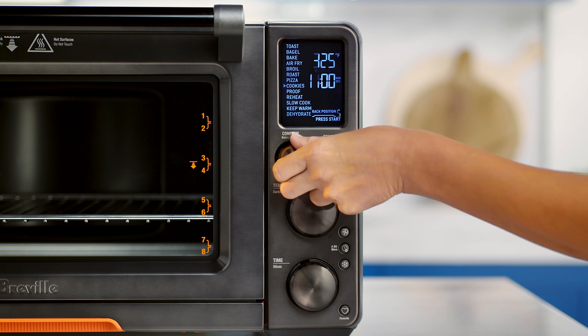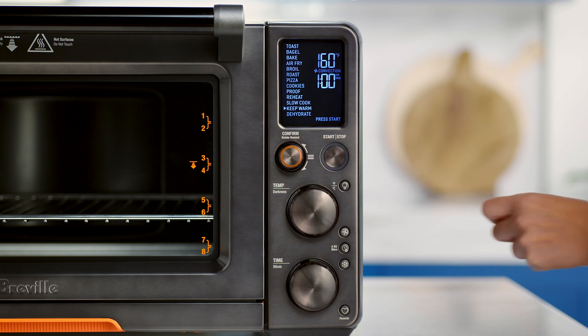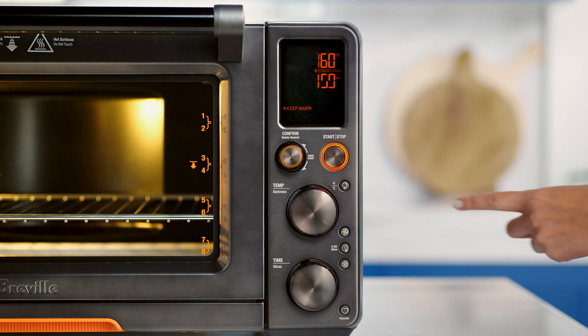Select the warm function with the confirm dial and adjust the temperature and time dials as needed. Press the start-stop button to activate the warm function.